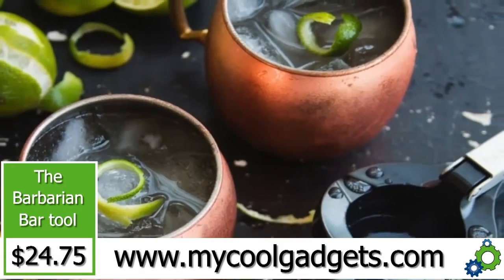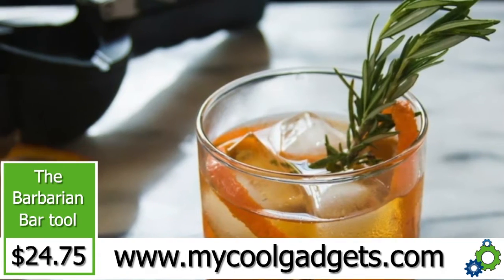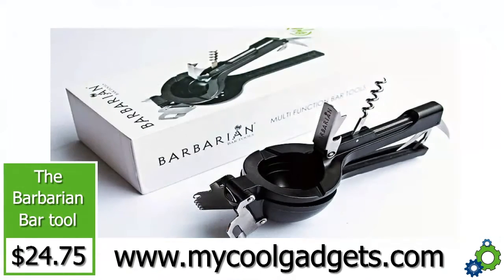The best tool for the summer you've ever seen — called the Barbarian, for $24.75. Go to mycoolgadgets.com. You can slice, you can dice, you can open, you can crush — you can do anything for every single drink you can imagine. This is a bartender's dream. Normally $79.99, today only $24.75 at mycoolgadgets.com.